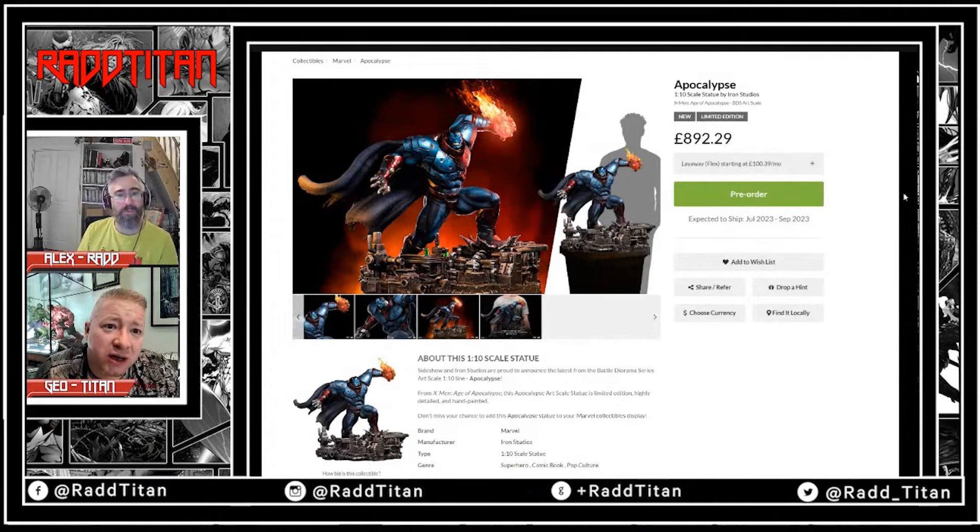What you have to look at here is this is a big old piece — this is a quarter scale statue. At £900 that's a bit eye-watering, even at quarter scale. That's about £150-200 too much. I'd say that's a £700-750 piece. I think that's too high.